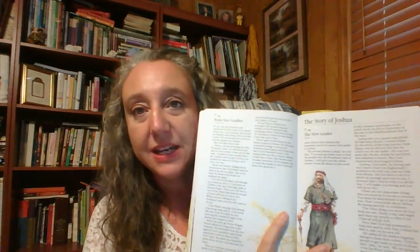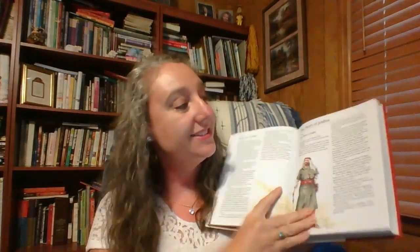When the kids are a little bit older — kindergarten, first grade, second grade — you're going to want a book kind of like this. This is a great book: The Children's Bible in 365 Stories. It's one that you would read to the kids, and it's written very well. You can start with that when they're ready to sit for five to ten minutes to listen to a story.